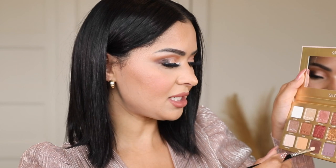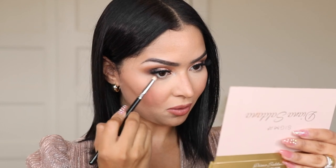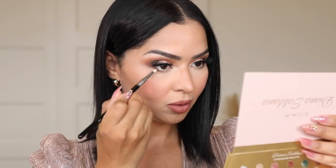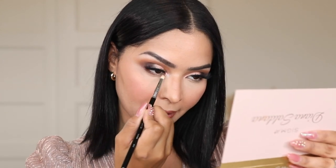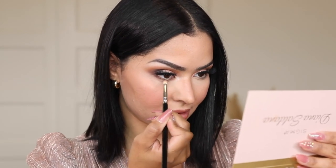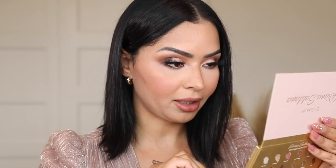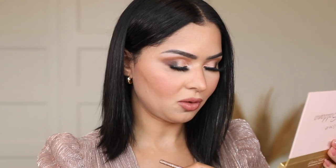I'm going to pop on my eyelashes and do my eyeliner, and I'll be right back. Lashes are on! I'm going back in with the pencil brush and taking Coffee to apply under my lower lashes to really smoke out the look. I'm also going to connect it to the outer eyeshadow so everything looks blended and seamless. 'JC,' the ultra matte black eyeshadow, also works beautifully on the waterline, so I'm taking an angled brush — the Sigma E65 — and applying it directly on my waterline.